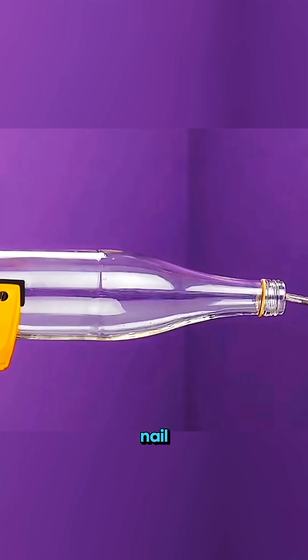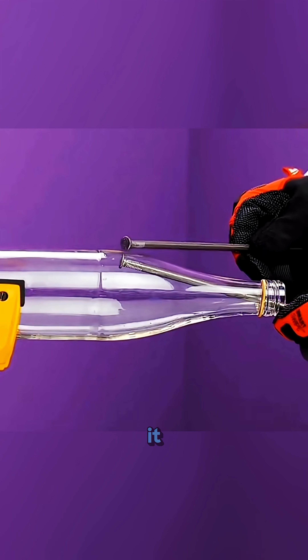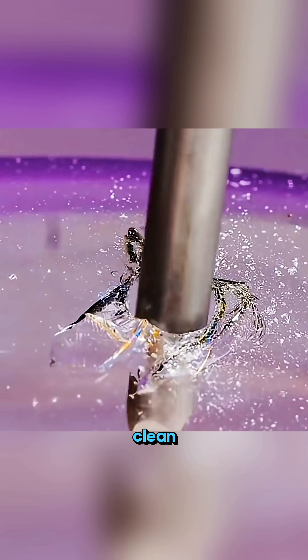This isn't magic, it's science in action. Place a nail inside a glass bottle, then tap on it from the outside with another nail. The glass gives way, leaving a clean little hole.